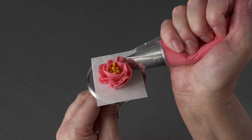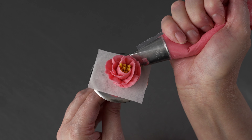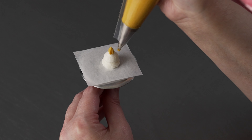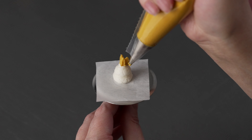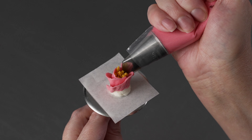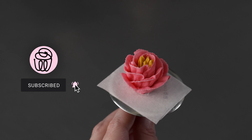This is Amy Chan from CakeDecoratingSchool.com. Welcome to our flower series. In this video, we'll show you how to pipe a buttercream lisianthus flower, from making your colors to piping your blossoms. This video will be broken into segments so you can skip ahead or re-watch as desired. We'll show you how to make the colors, talk about the bags and tips, go over practical techniques, build your blossoms, practice on a nail, and finally place your blossoms on a cupcake.